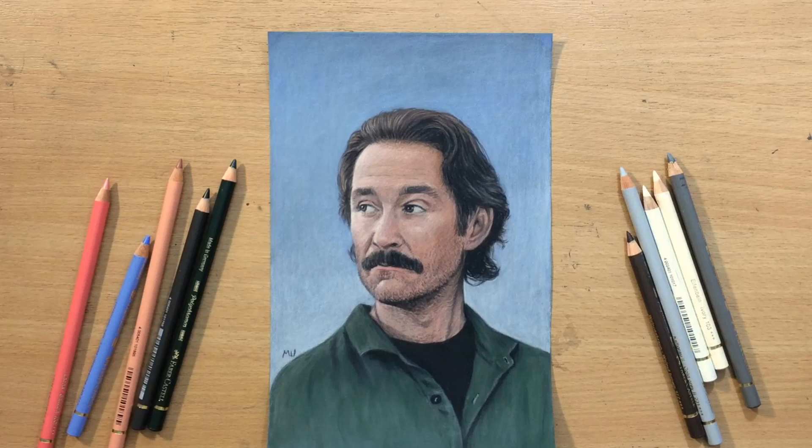Hello and welcome to my channel. I haven't done these colored pencil portraits in a while, so I'm going to do this portrait of Kevin Kline as Luc Tessier in the movie French Kiss. Let's go.